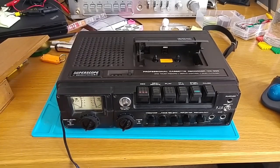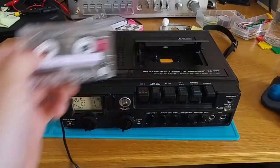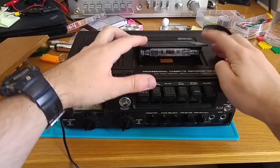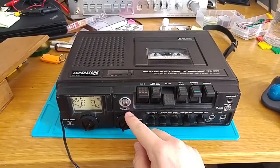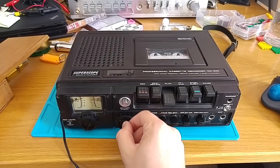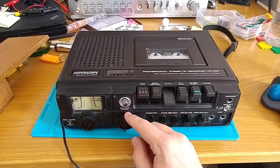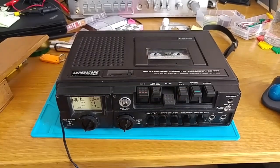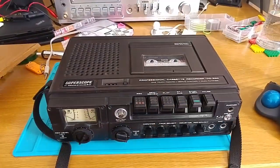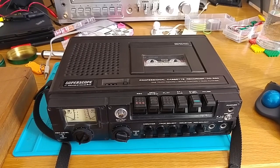The final test — power, tape. Ladies and gentlemen, a working Super Scope CD330. Awesome. So there we go. All in all I'm very happy with that — I've actually got the thing working. And now I can actually tidy up my office and not have bits of this all over the place while I'm trying to work.